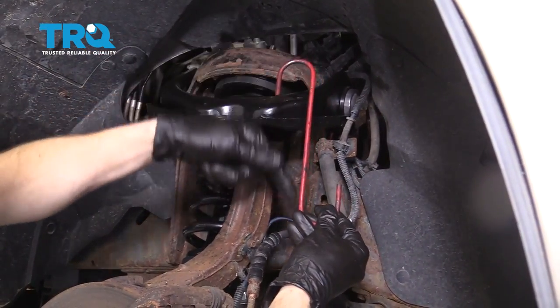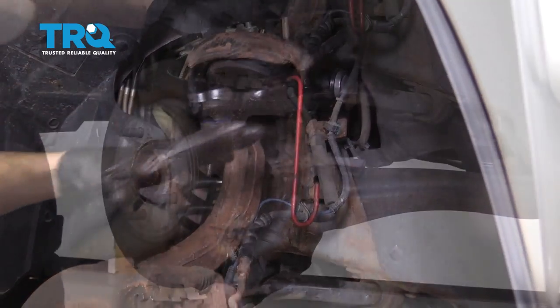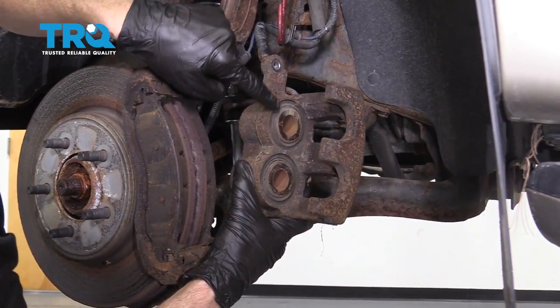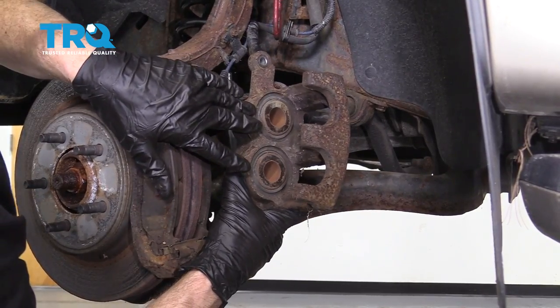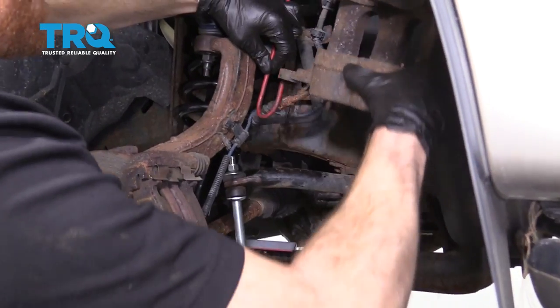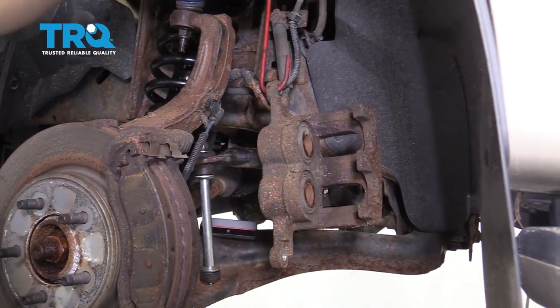You're gonna want either a caliper hook or a strap of some sort — I'm just gonna put it on the upper control arm. Now we can slide the caliper right off. Once you have it off, you wanna inspect these areas here and make sure you don't see any fluid. If you do, it's probably brake fluid, in which case you'd have to replace the caliper. Now I'm gonna hang this, making sure I'm putting no pressure on my flex hose so I don't damage it.